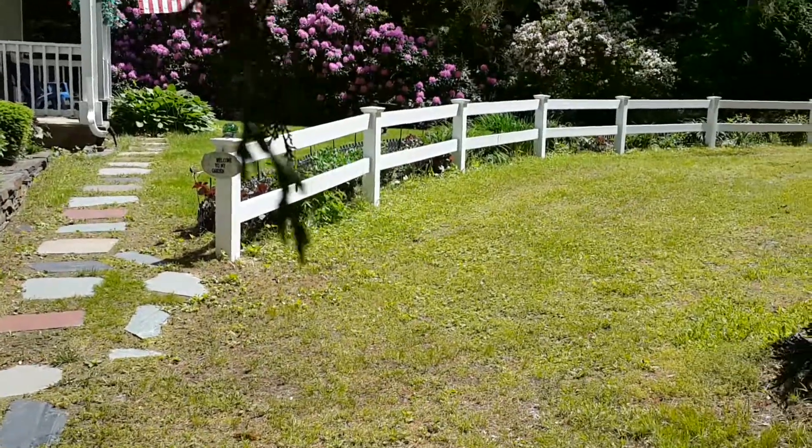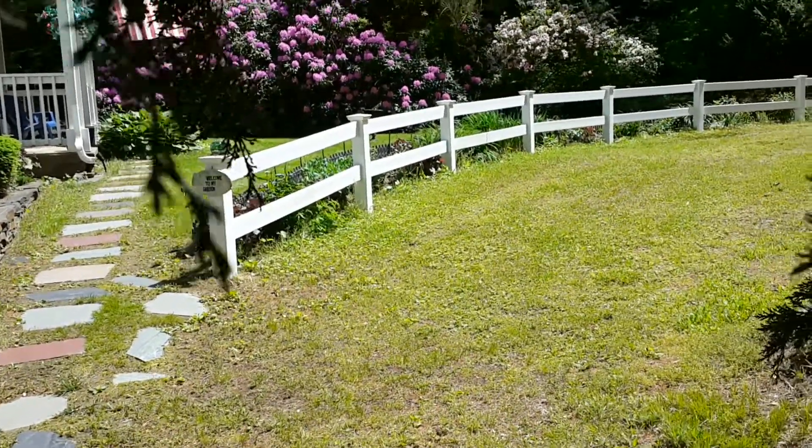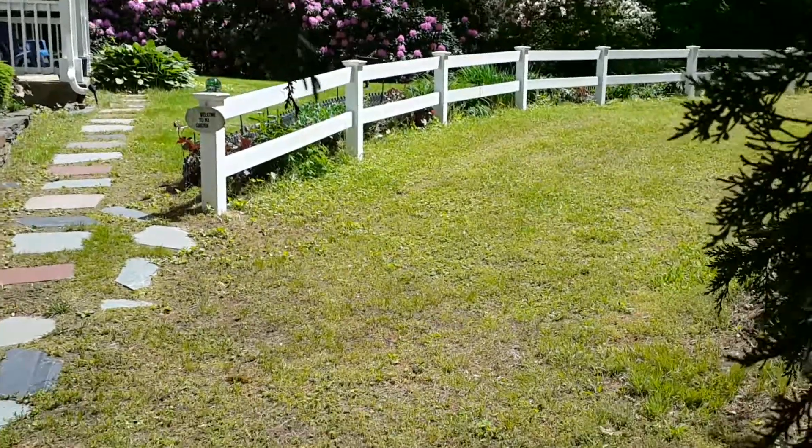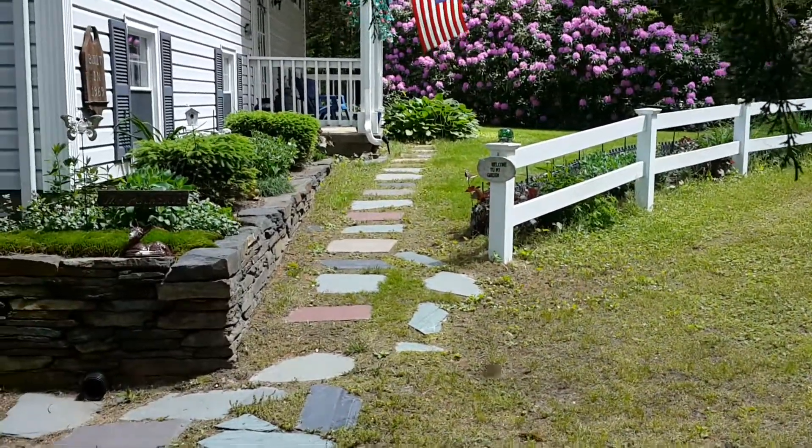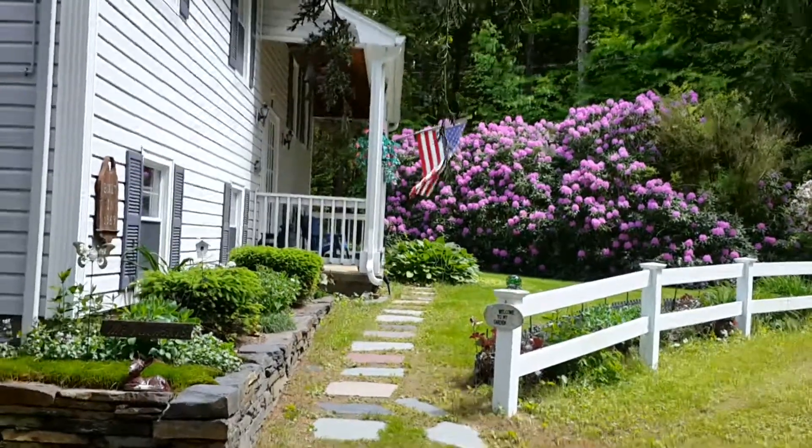I'm gonna be handing the camera over to the boss right now, and she's gonna video as we take that puppy out and show her what she looks like in action.